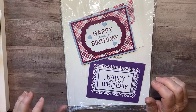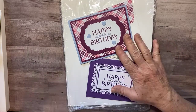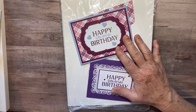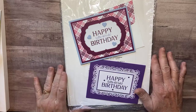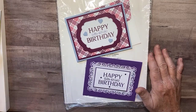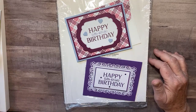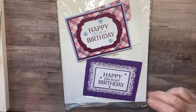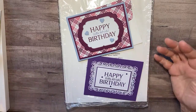Hey there, I'm Kathy, an independent Stampin' Up! demonstrator. If you're familiar with me, you know I do Facebook Live videos on Mondays and Fridays and then post them to YouTube. I took the week off for Christmas, so it's not Monday or Friday — it's Sunday — but my days are all messed up because of Christmas anyway, so I decided to do an extra video.